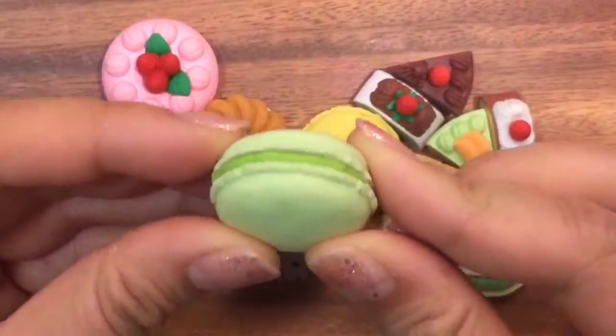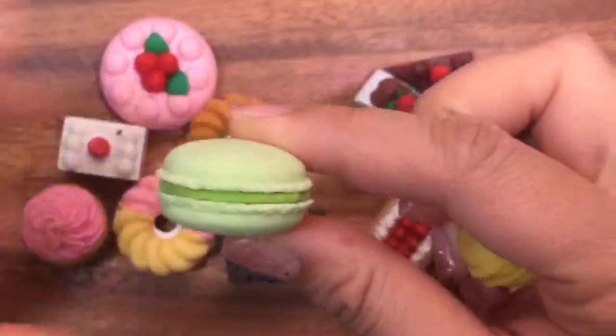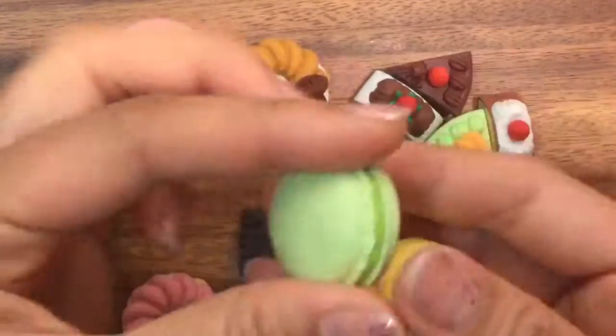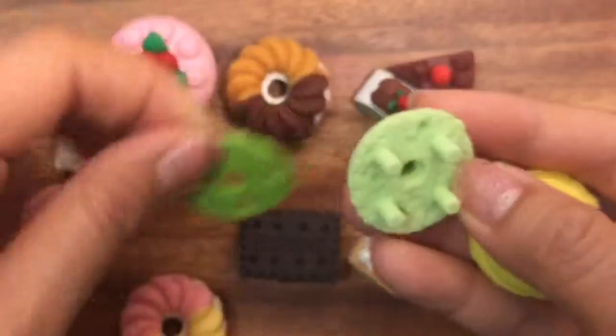I'm gonna show you some of my favorites, which is my macaroon. So this is like a green macaroon — maybe pistachio — and like a lemon macaroon and it's yellow. And these are also some sort of cookie, I'm not quite sure. But what I really love about all these erasers is that they come apart and you can interchange them however you like.